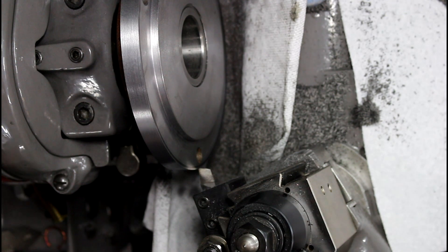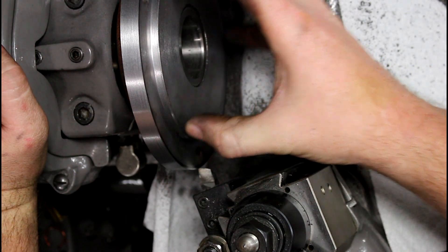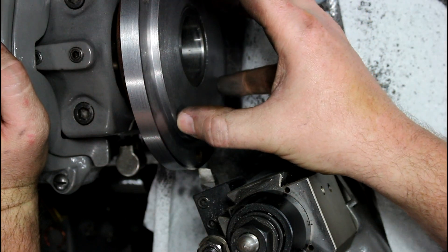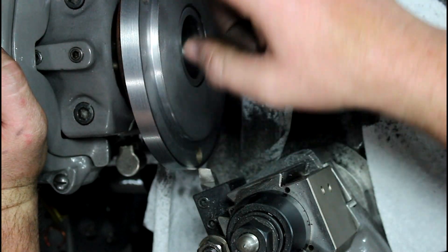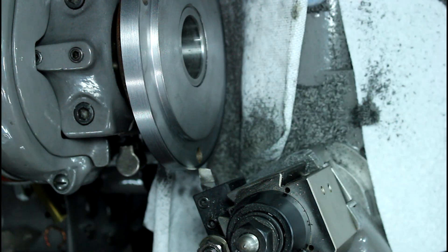Hey guys, sorry — I kind of forgot about you there for a second. So what I ended up doing is my boss ended up being just a few ten-thousandths less than I wanted it to be. So I ended up turning it down and turning it back, and now I just took my first outside cut. I just marked it and I'm gonna take a few more cuts and finish off the outside, then I'll clean this mess up.